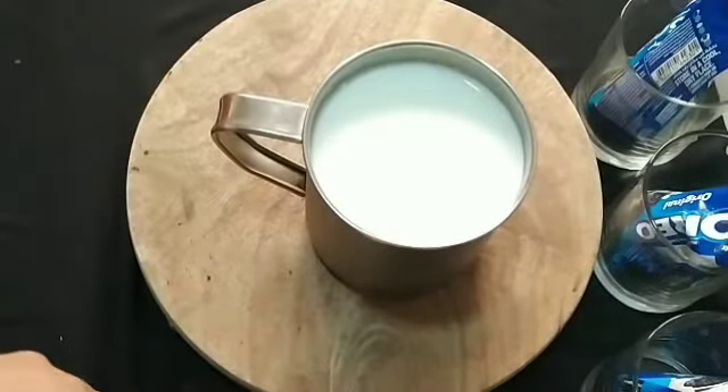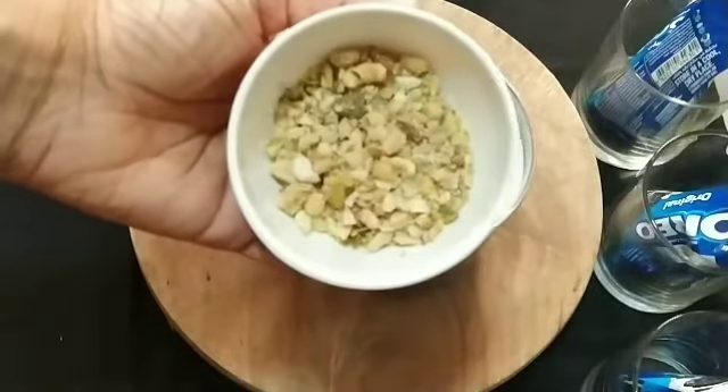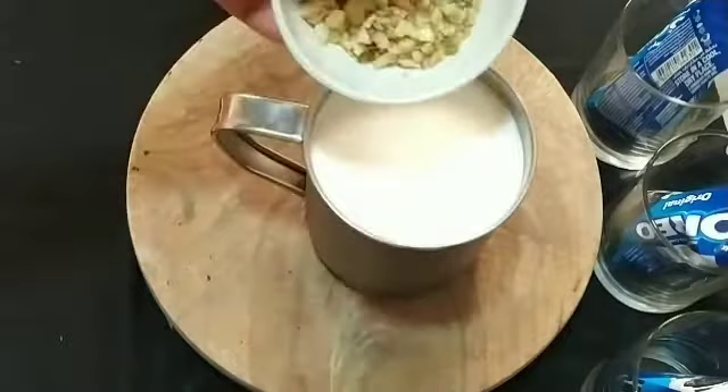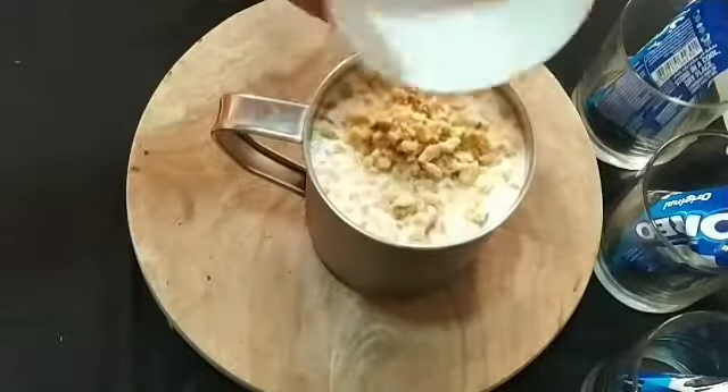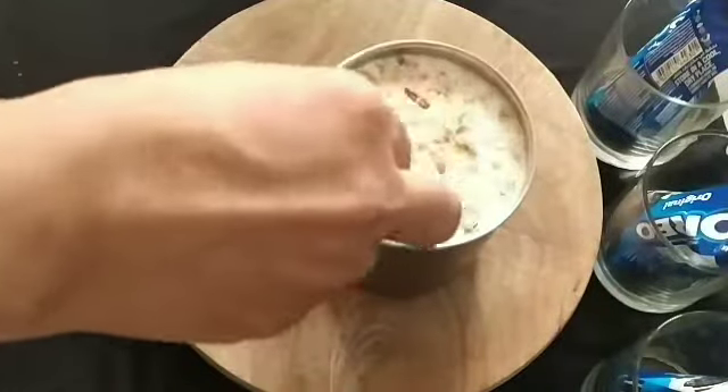I will add a few nuts — cashew nuts, badam, pista, walnuts. I will use nuts here. If you don't like this, it will still be a good taste.